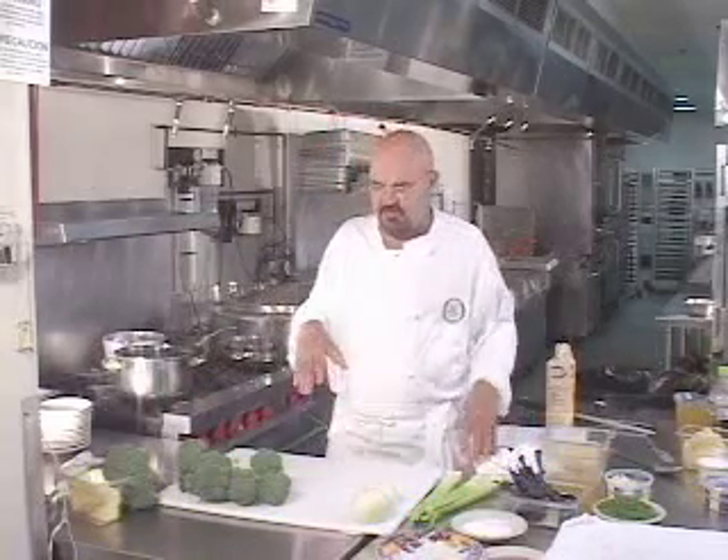We also have two other cream soups, and you will notice that the techniques and process that I take the cream of broccoli soup through will more or less be duplicated, with different little twists and turns, on the cream of potato soup and the cream of tomato soup that are both part of this text. So we're going to start with the cream of broccoli.